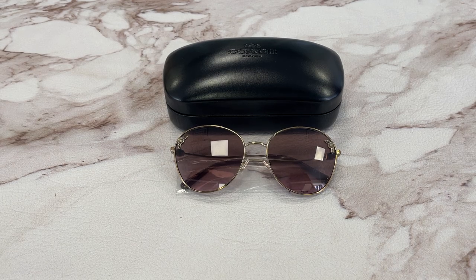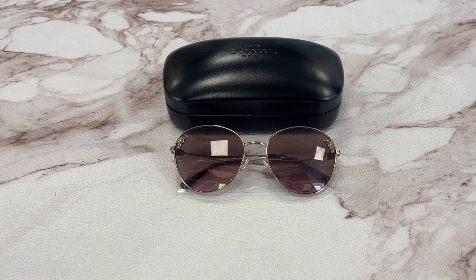Hello everyone, my name is Effie with Joel.com. We'll take a look at this Coach model HC7097B in color code 900514.